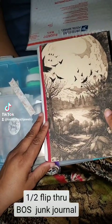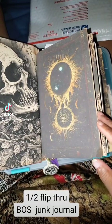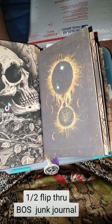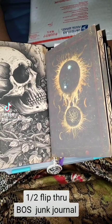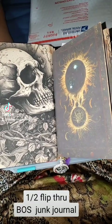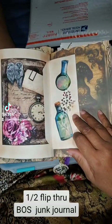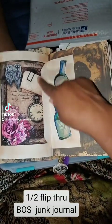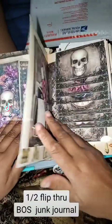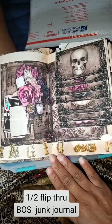This is for my brother whose birthday is coming up. I'm going to put some washi or something here to cover this up. This is his book of shadows journal.